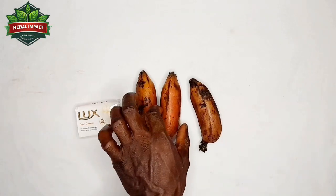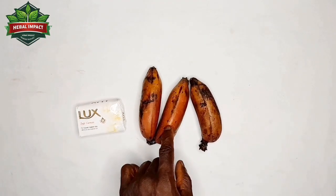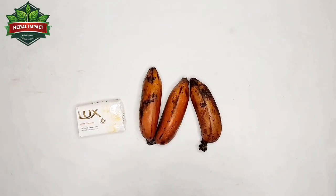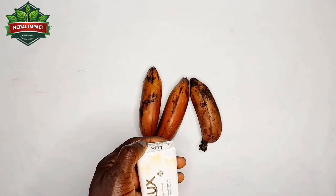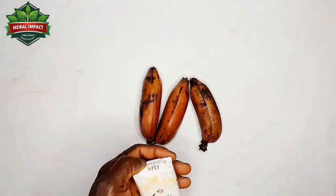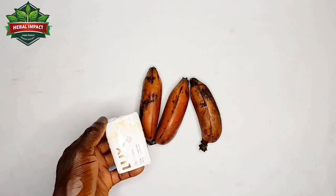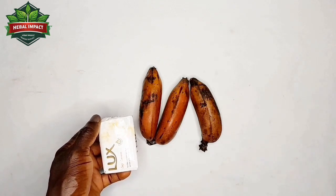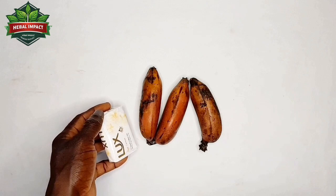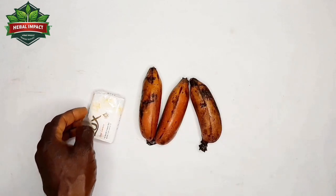Please remember, you don't have to peel the skin of the banana. You will pound it along with the skin of the banana — just pound it directly. Then cut your soap into smaller pieces and pound it with the banana. After pounding it smoothly and mixing both items together, get your original honey. Pour a teaspoon of honey into the mixture of the banana and the soap. Mix it properly.